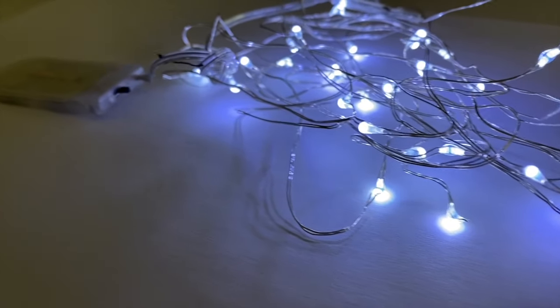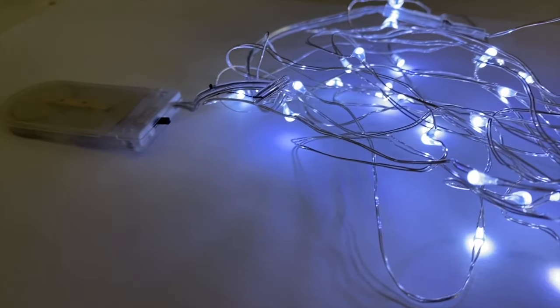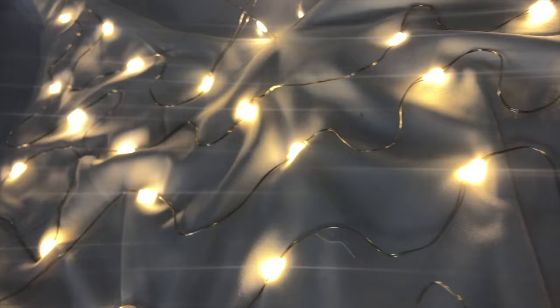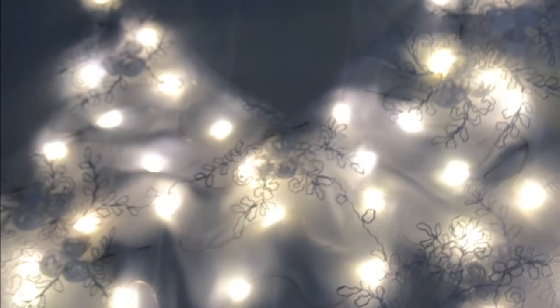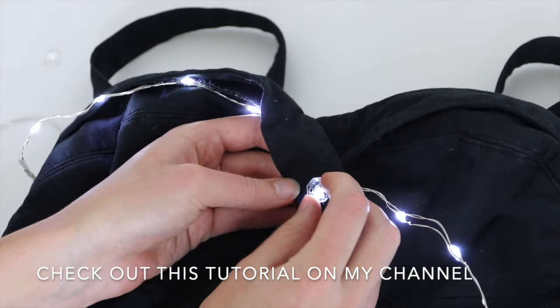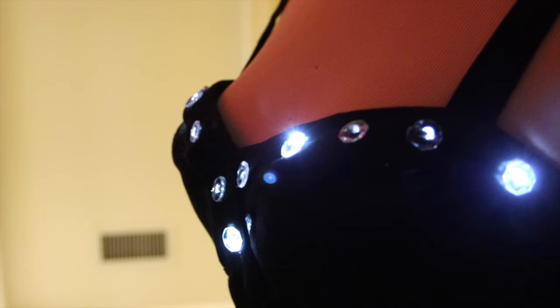Fairy lights. If you want something dead simple, fairy lights are the easiest way to light up your costume. These strings of lights usually come with small battery holders and on-off switches that are really easy to hide in your clothes. Fairy lights are also usually single colour, so they're best when you want a simple one-colour effect.